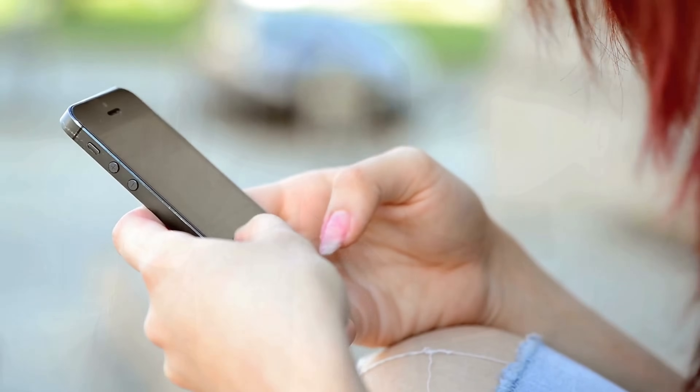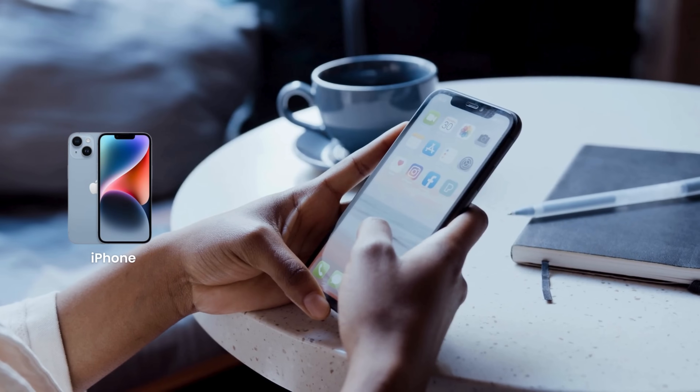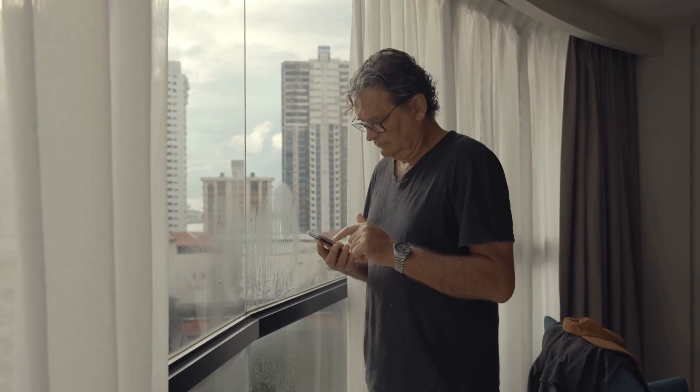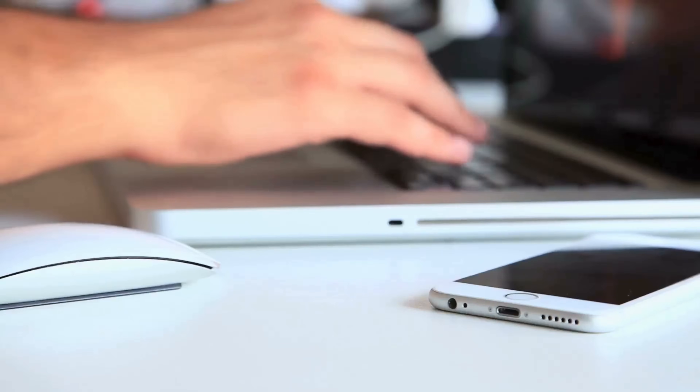Hey everyone, Elliot here. So you want to know how to remove that pesky iCloud activation lock from your iPhone, iPad, or Apple Watch, right? You've probably come across a ton of methods online, and maybe even thought about using some sketchy software or paying a service that promises to unlock it for you.